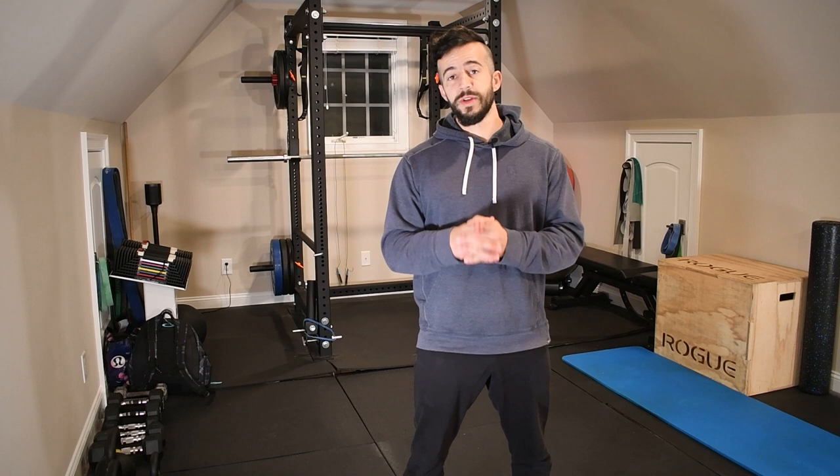Last but not least, if you haven't already, make sure you hit that subscribe button so you don't miss out on future content. Every Thursday, I'm putting out videos showing you how to resolve aches and pains, prevent injuries, and overall optimize your performance inside the gym and in your daily life. Welcome to the Stronghold Army. Catch you next week.